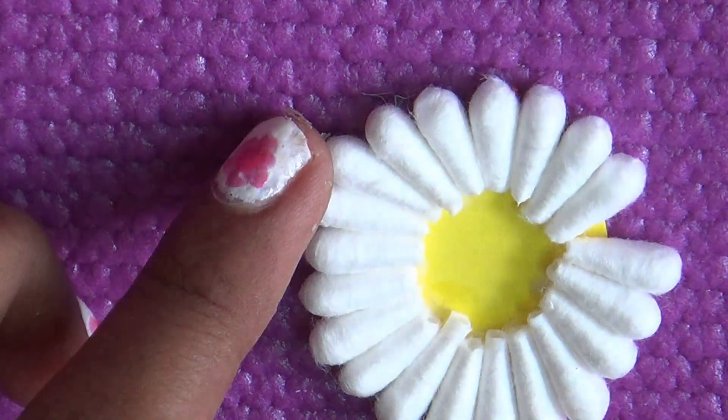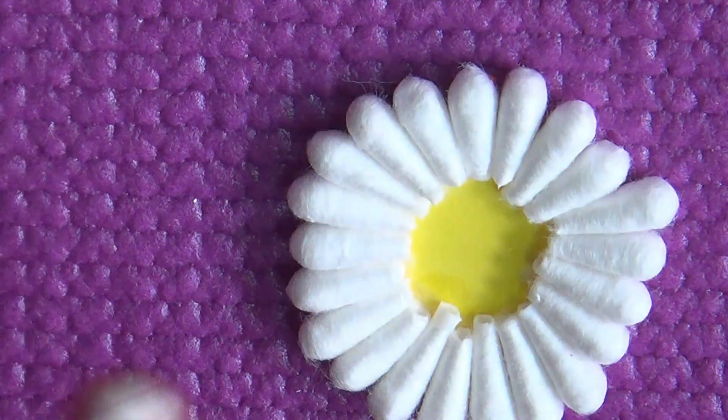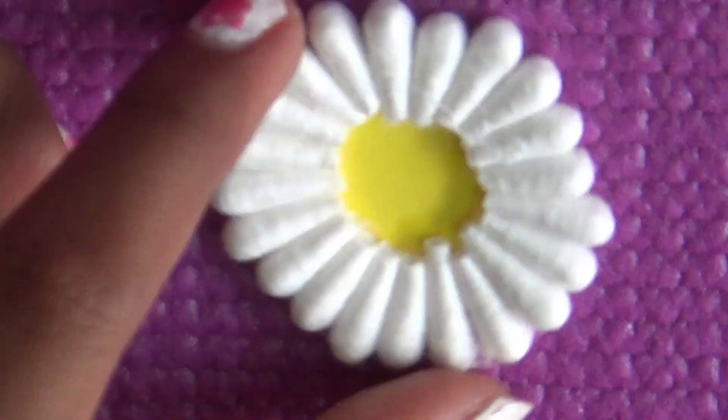Now for the second layer, you need to take the cotton and the earring bird shape and make the fabric on it. Then you need to apply the same layer on top of it.